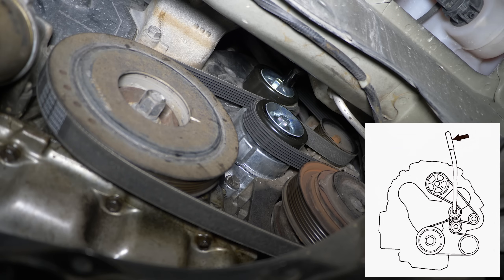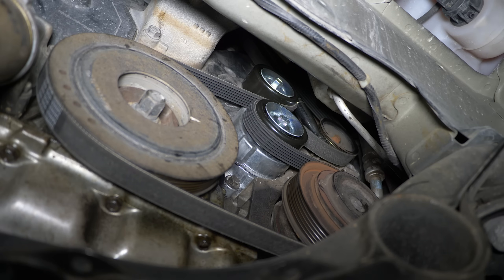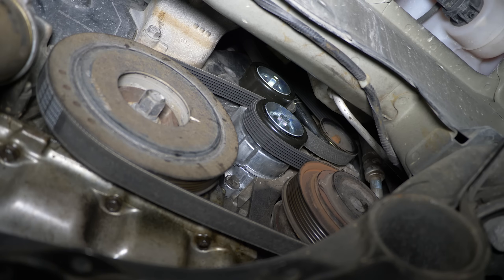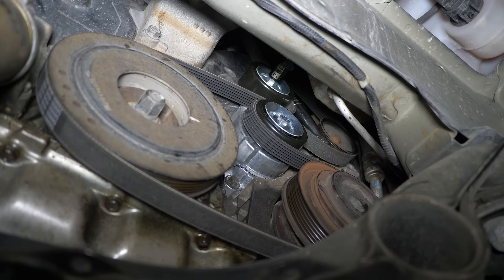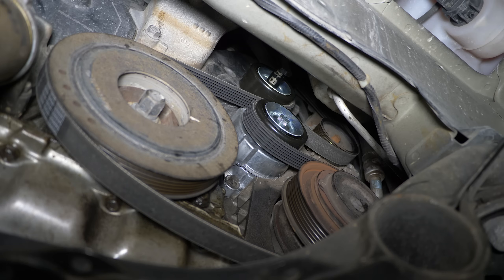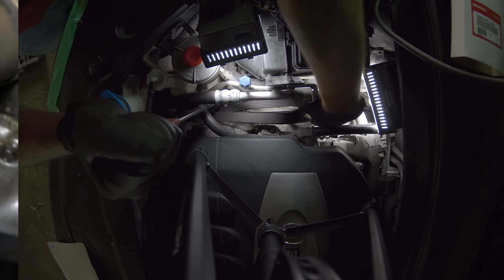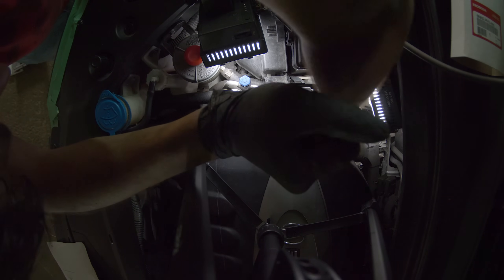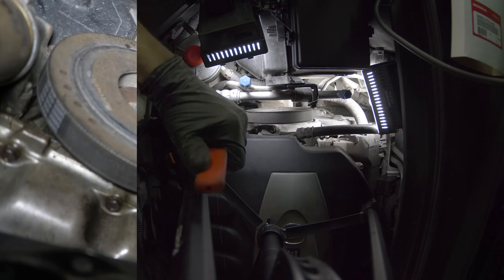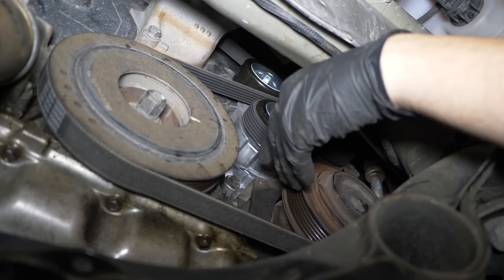Looks like it's routed now, and the only thing left to do is to pull it over the power steering pump pulley on top. See where I was going with using the breaker bar as leverage? I can't seem to get my tool on the upper bolt to get a proper angle for releasing the tension, so I use the breaker bar to prime it first and then use the tool. Here we go. Looks like the belt is in place. Let's quickly check it from the bottom and see if everything is aligned nicely.